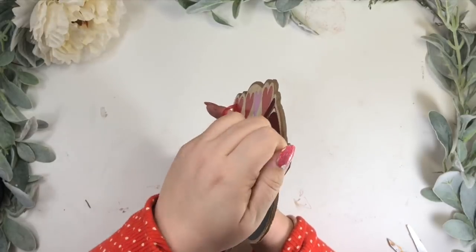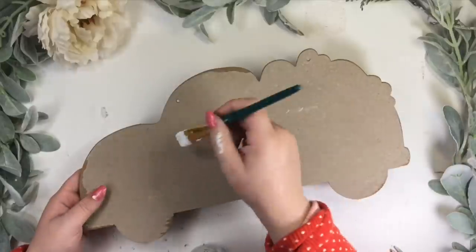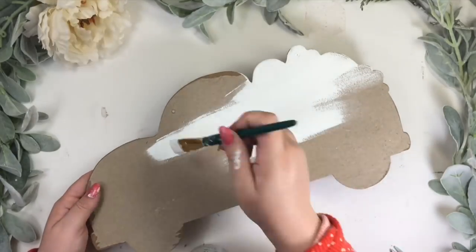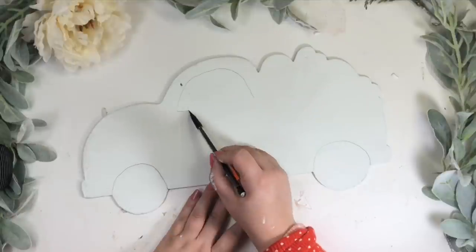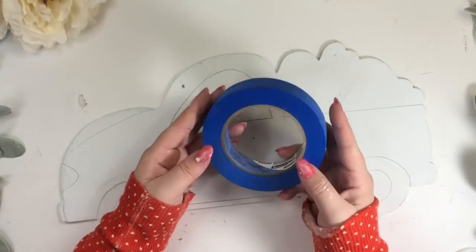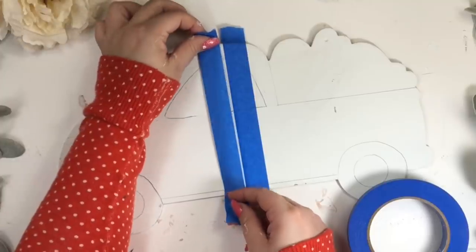First let's remove the paper — I was super surprised how easy this paper was to remove. I give it two coats of paint, here I'm using the same Waverly white paint I've used in the previous DIYs.